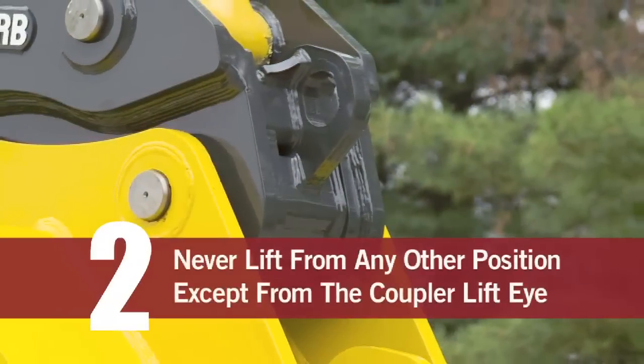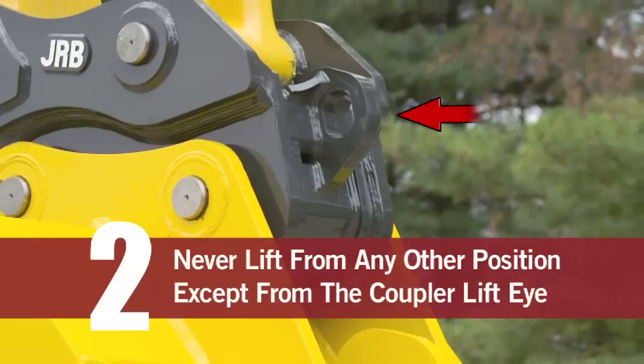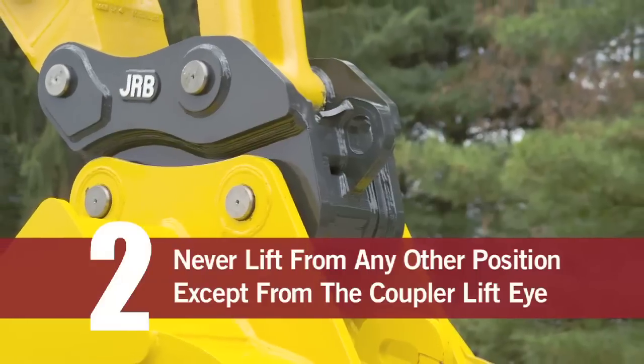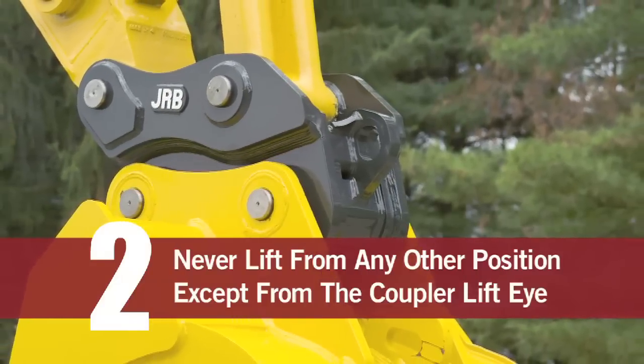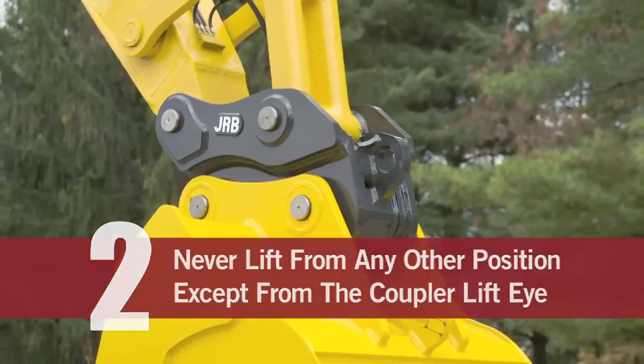Number two: never make a lift with a coupler while attaching it to any point except the coupler lift die. Always remove the bucket or attachment first prior to making any lift for two major reasons: A — it takes the weight of the bucket out of the lift equation; B — visibility.